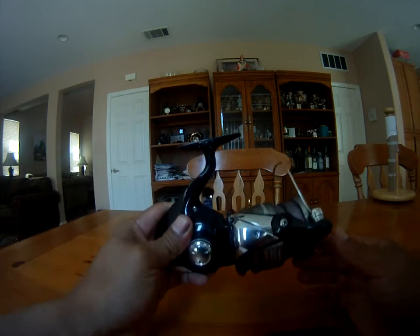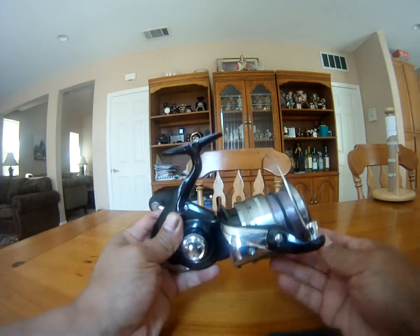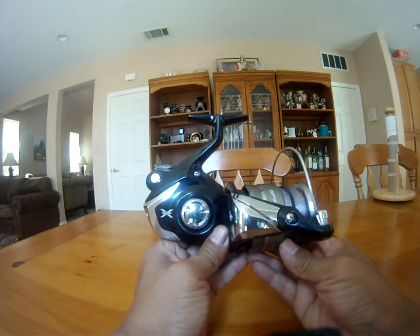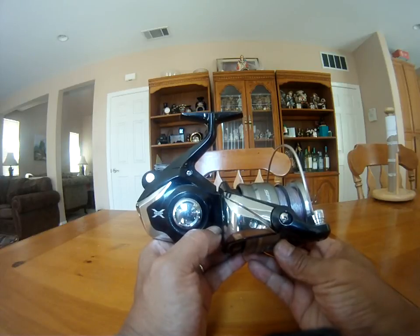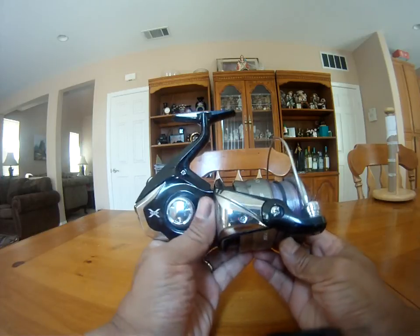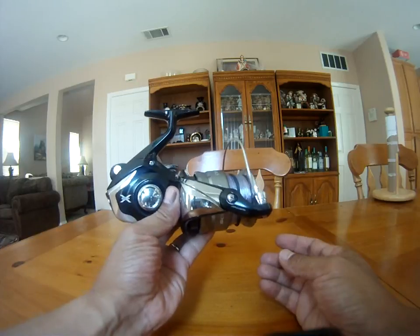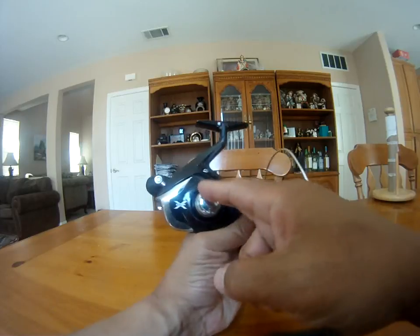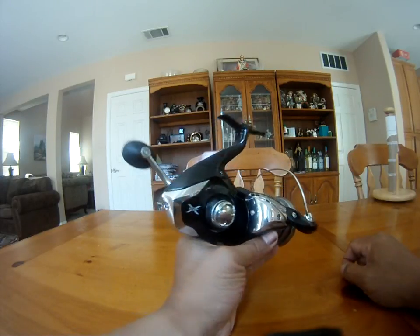Hi guys, so this is the new Shimano Spheros SW, size 10000. It's rated to have 27 pounds of max drag, weighs about 23 ounces. It's a beautiful reel — I really like it a lot. I picked this up yesterday and I like the way they put the plastic shielding here in silver.